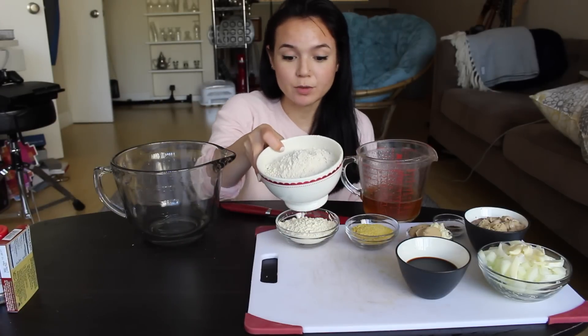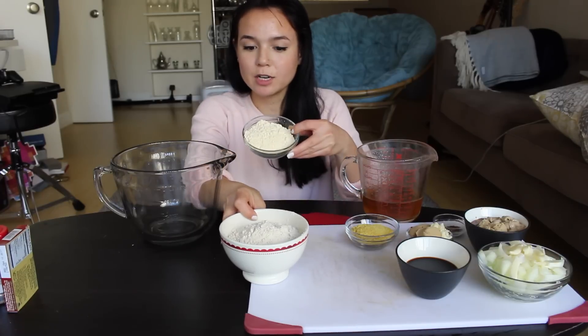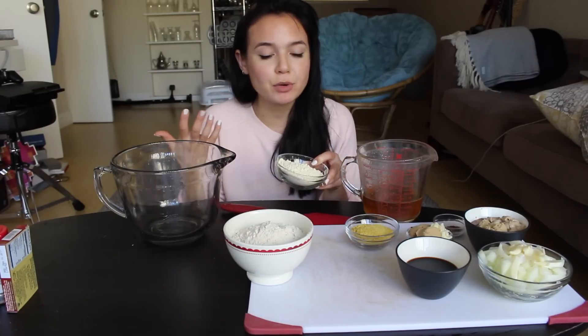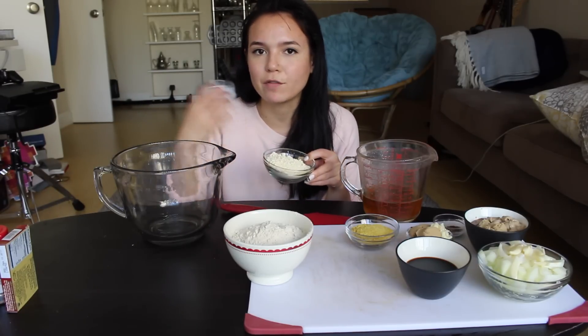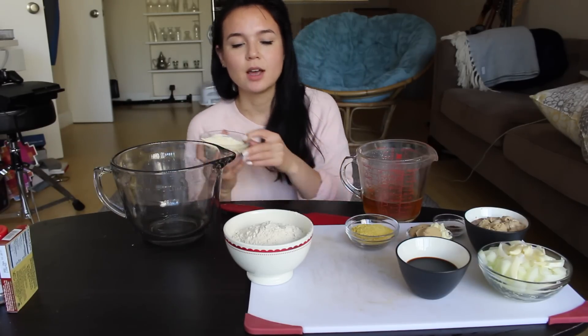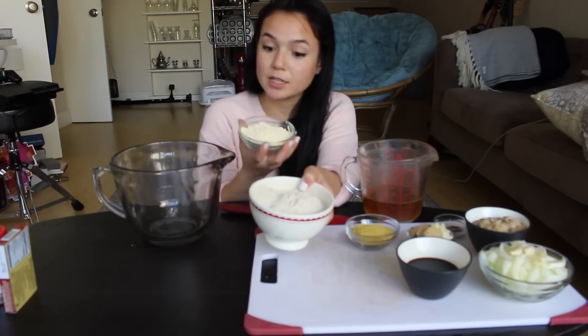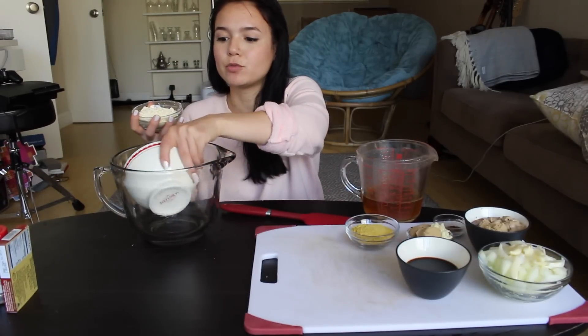I have some vital wheat gluten and then I also have some chickpea flour. I had a bag of this that I purchased a while back that I used to make Burmese tofu, which is a type of soy-free tofu, which is pretty good. You can also use this to make fake scrambled eggs or omelets if you have leftovers after this recipe. Found both of these ingredients at Whole Foods by the Bob's Red Mill brand.